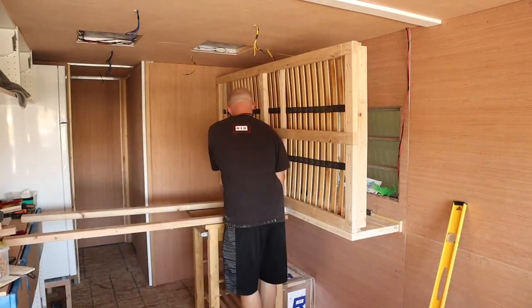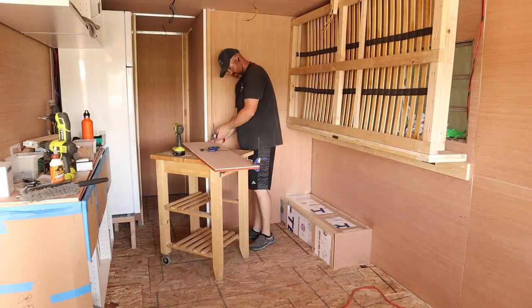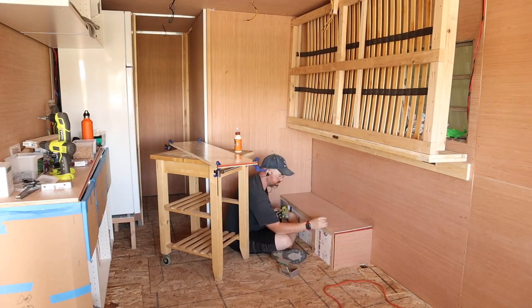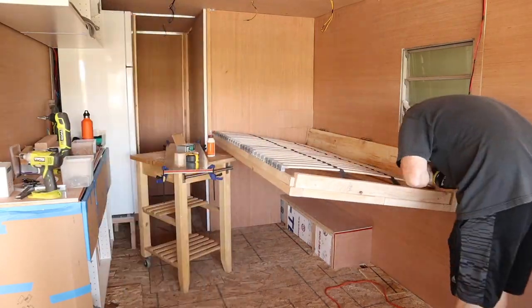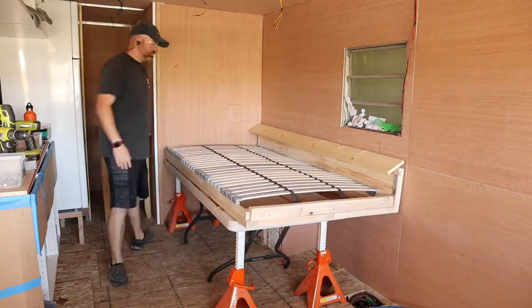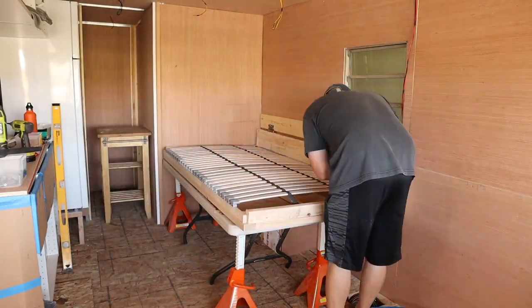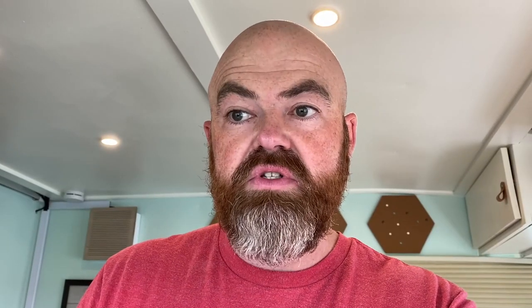Initially we were going to hinge it on the side walls and have it pivot, but none of the math really worked out. The problem was trying to figure out how to make enough storage underneath the bed for toys and such, but also make sure the bed would fold up properly and fold out without getting into the hallway. It needed to be just as wide as the bathroom — or the bathroom just as wide as the bed.